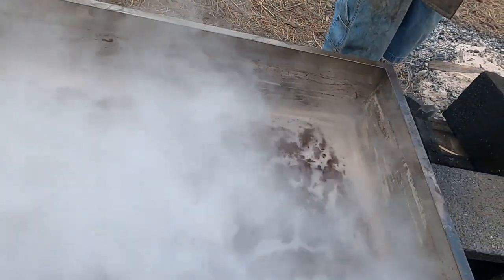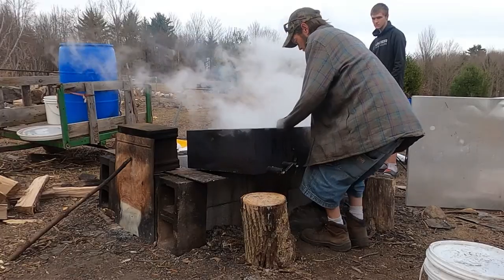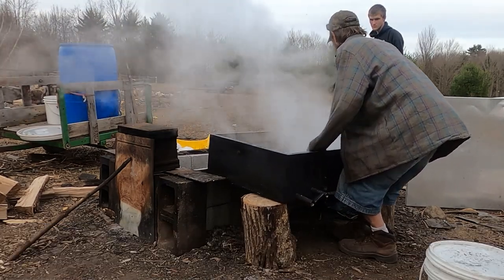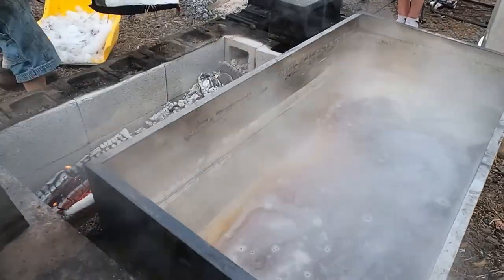He's pouring real good now. The coals are getting there — he raised it up so the coals would get air. Now it's really going to boil. I raised it because that one corner is getting low and if I don't even it out, it'll burn over there with no liquid. We've been doing this since 9:30 this morning and it's after six now. There's our concentrate — he's just pulling off the coals right now.